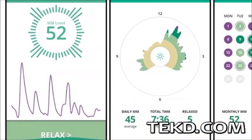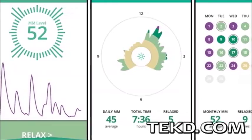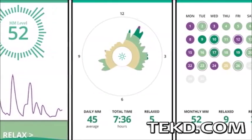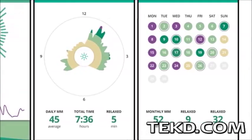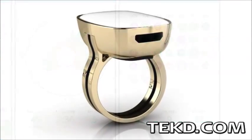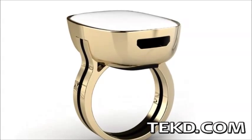The ring uses Bluetooth to communicate with a smart device application that collects and stores the data to develop trends, enabling the wearer to identify situations that cause high emotional responses.